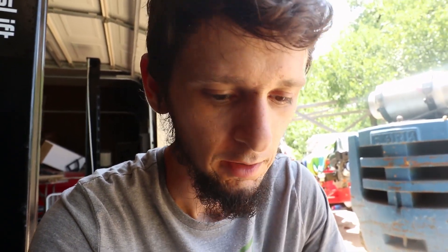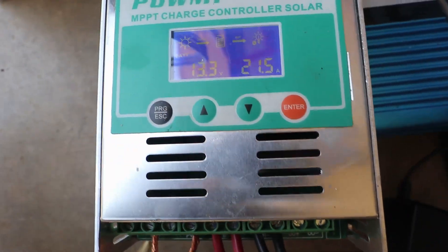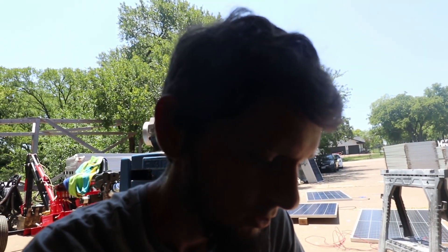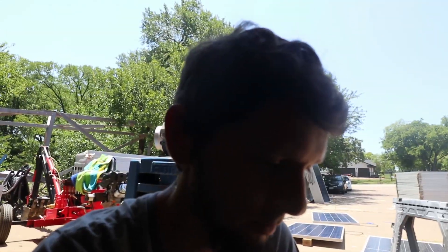I've got my 400 watt panel that's been sitting out in the sun, with one panel connected to my charge controller, and it is bulk charging a pair of six volt golf cart batteries. We are getting 295 to 300 watts. The battery is at 13.3 volts, so it's not into full charge yet — that would be 13.5, and it'll get up to 14.6. So 300 over 400 is 75 percent efficiency.